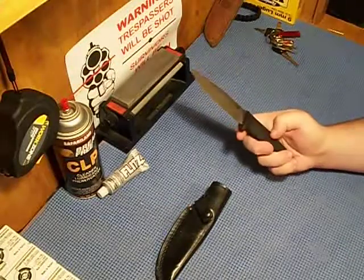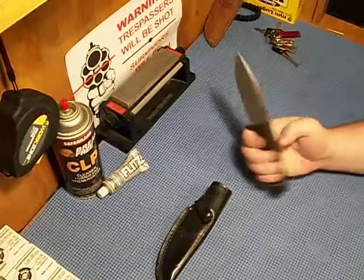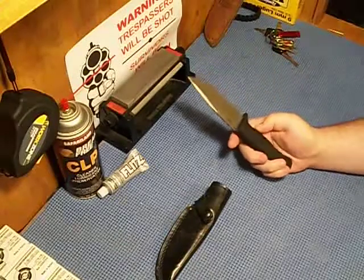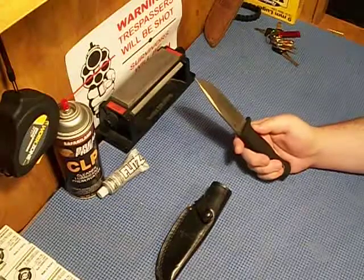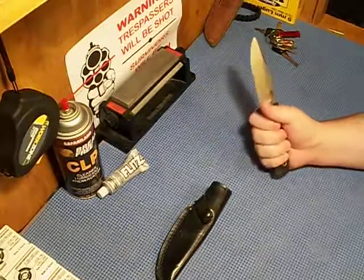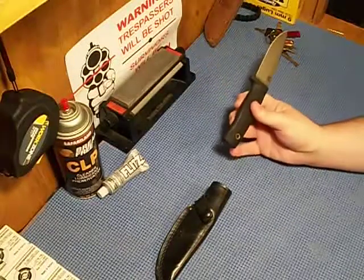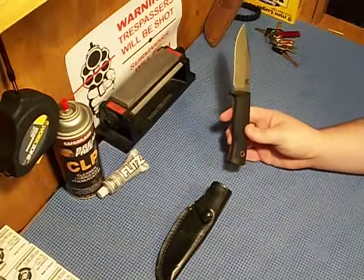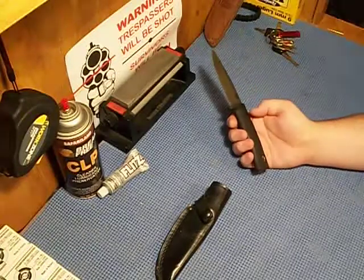The handle is great. It's got some kind of hard rubber texture which gives you enough grip but is still solid. I'm sure this would last for a long time. It's got a little lanyard hole right here. I did have a lanyard tied through it, but I actually needed it when I was hunting.